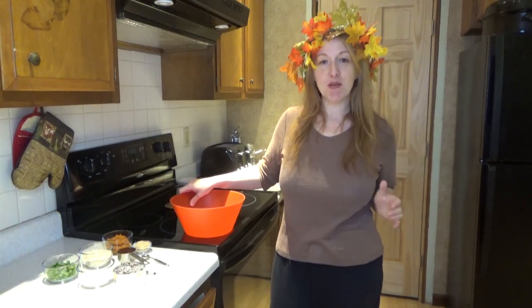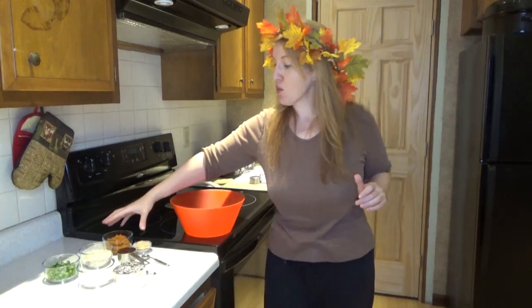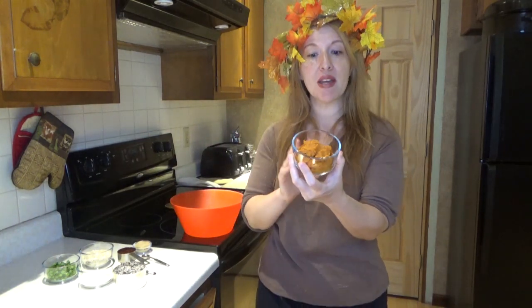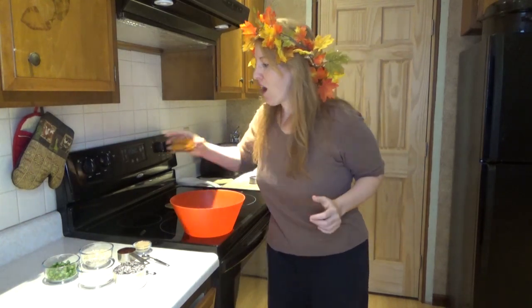So I hope you like that too, because we are using pumpkin for this video. We're going to integrate pumpkin into these burgers. Alright, so why don't we start with our main ingredients.